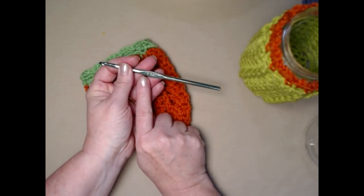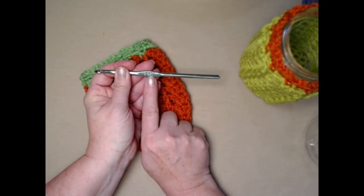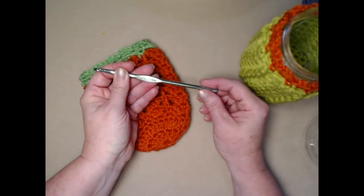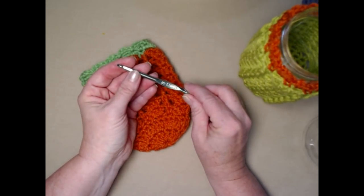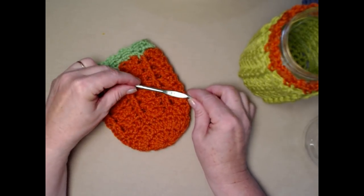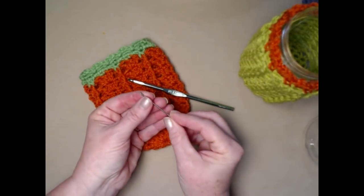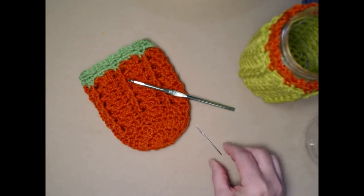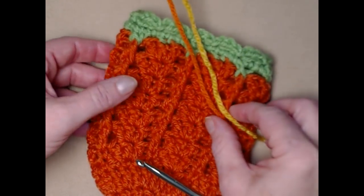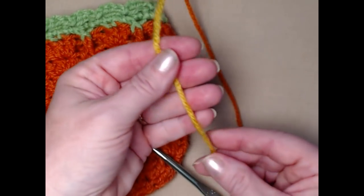We're going to be stitching with an I hook, which is a 5.50 millimeter crochet hook. If your I hook is smaller or bigger, make sure the jar cozy will fit your jar — you'll probably have to measure as you go. You'll also need a needle for weaving in ends and a pair of scissors.